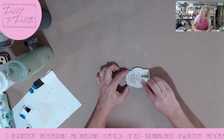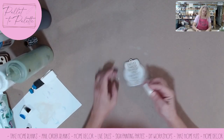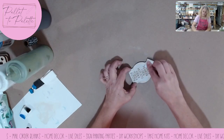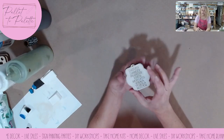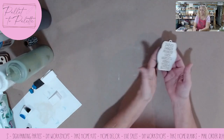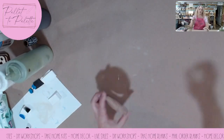Doing it with a sponge and not having too much paint on your sponge — make sure you offload some of that paint — it works out pretty good. So that's two done. I promise some of these will take a little more painting.